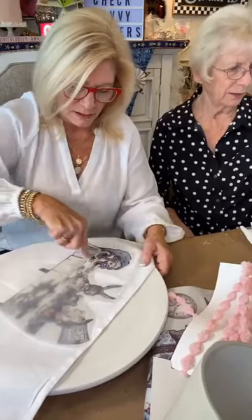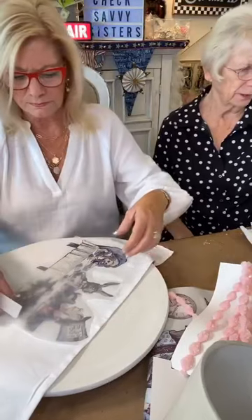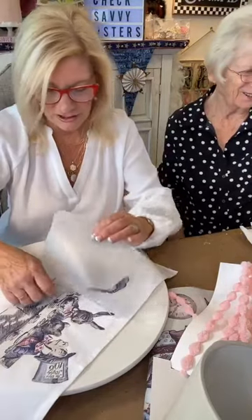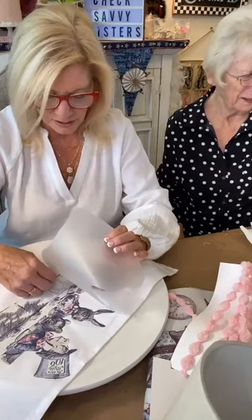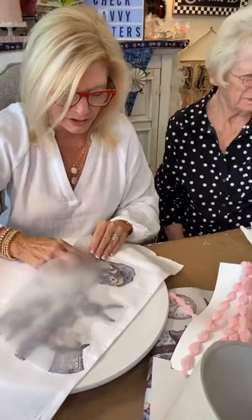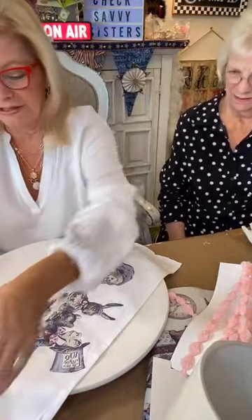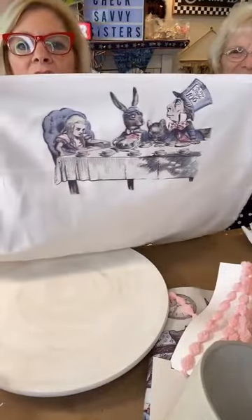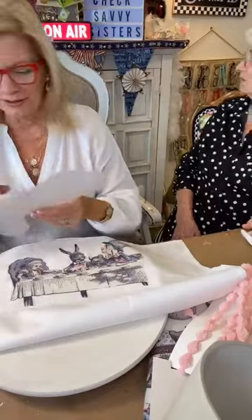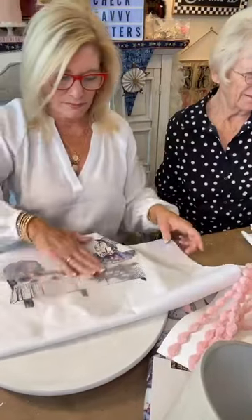The heat gun I use is a Genesis — someone told me about it, it's pretty powerful with two different power settings. As for the Awesome cleaner, it's yellow-orange. Look at this, you guys — it is fabulous and perfect. I'm still thinking the transfer might have gone down on the original lampshade, but it was cracking the plastic and I didn't want to take more chances.